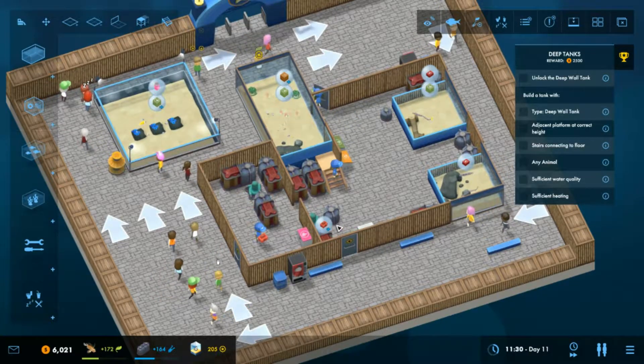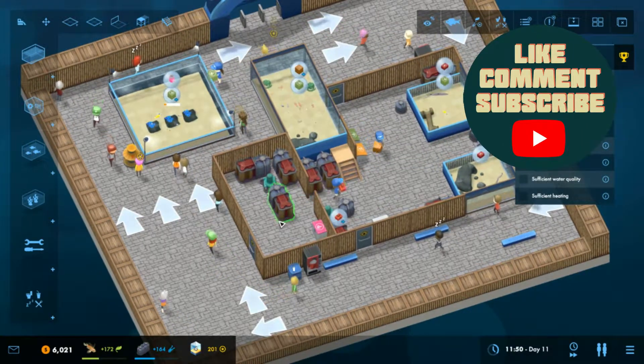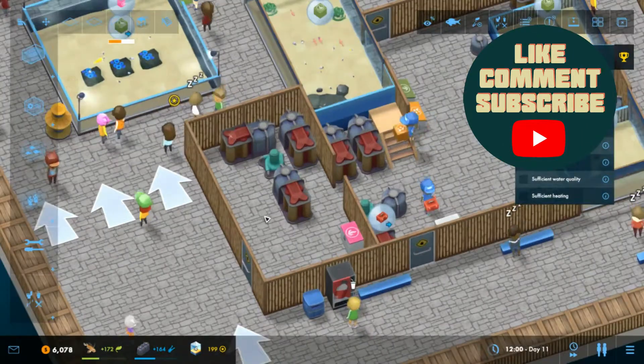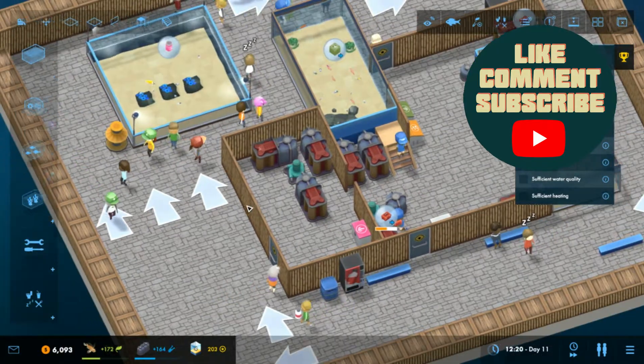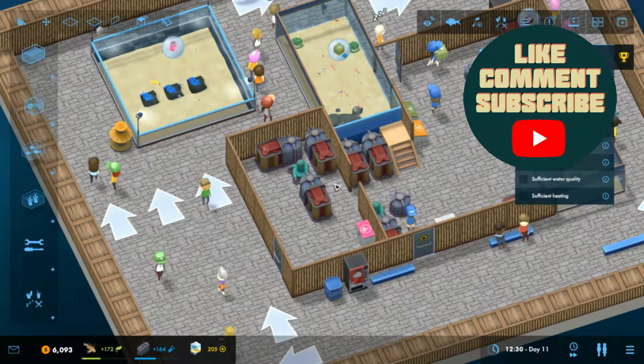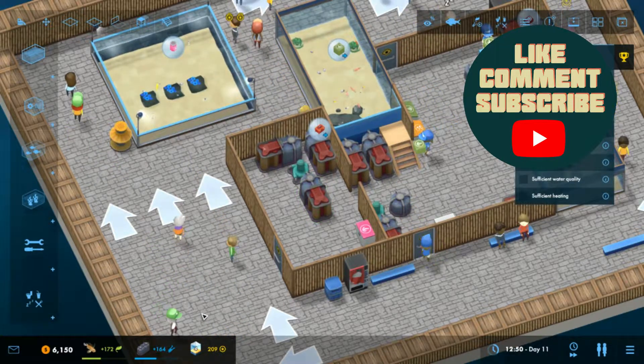Hi there everyone, and welcome back to episode 5 of my Mega Aquarium series. I'm carrying on where we left off, trying to work towards building up this deeper tank.